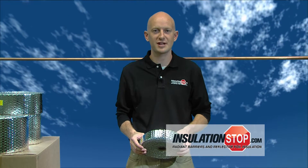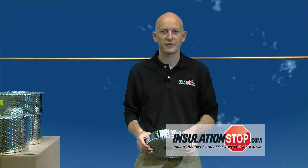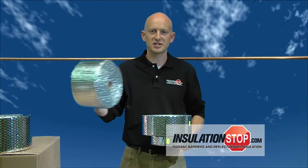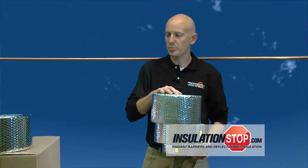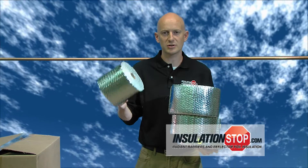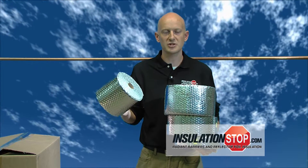Hi folks, welcome to another installation stop video. This video is for our pipe wrap installation. We offer two different types: a linear pipe wrap and a spiral pipe wrap. Spiral comes in two inch wide, four inch wide, or six inch wide, and the linear pipe wrap comes in six inch wide and is included with an adhesive strip. Let me show you how to install them.